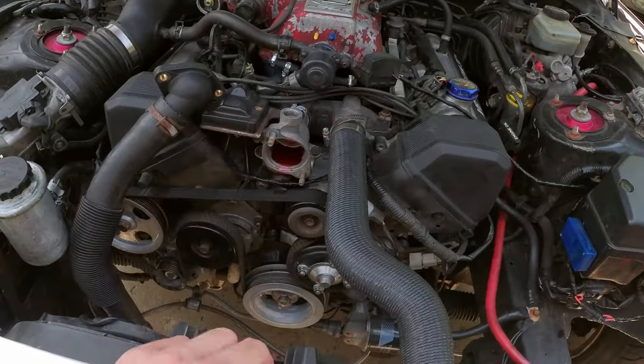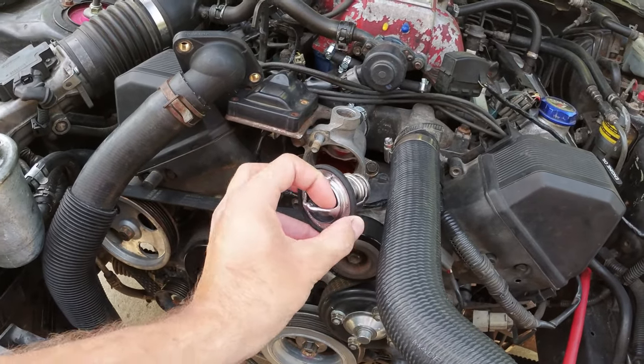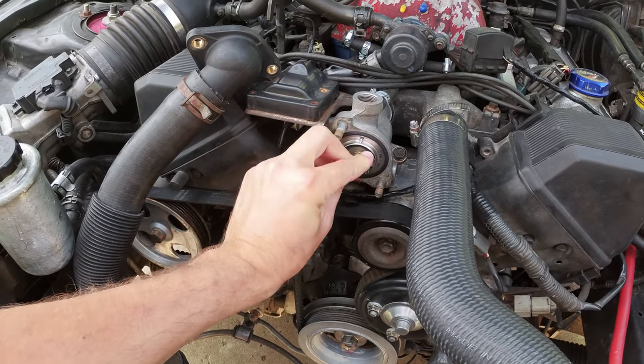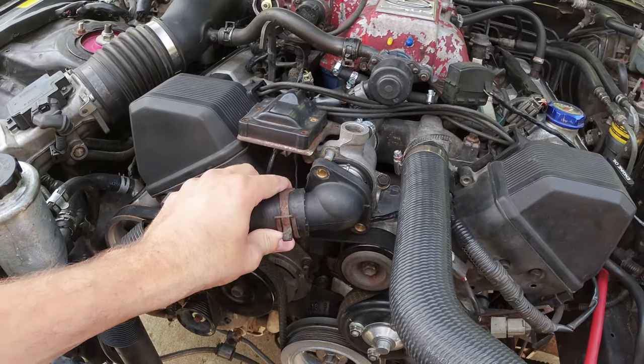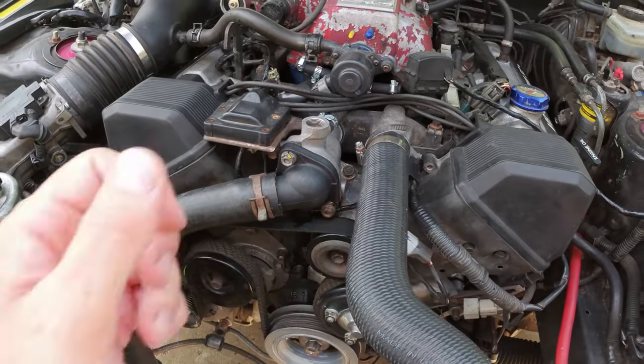Now all we've got to do is this crazy hard install. Here we go, this is how you do it. You hold it — boom — that's done. There you go. That's how you install a thermostat.